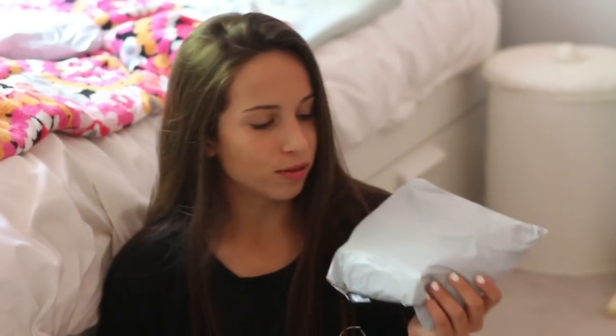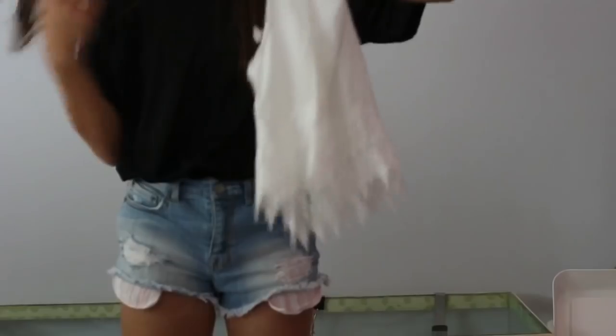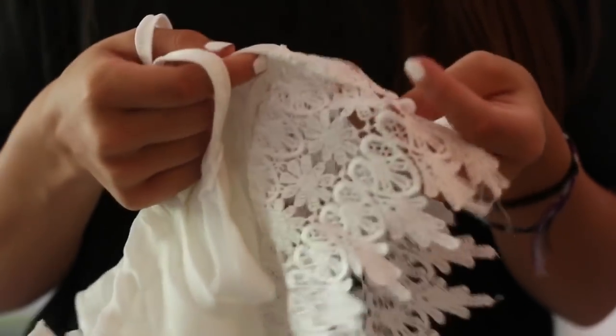Now I'm going to do this package — I think this is the tank top I got. The reason I got this tank top is because it had a lot of lace on it and I wanted to see what the lace looked like, because a lot of times lacy stuff on these websites doesn't turn out very good. So I wasn't expecting this to be good at all. First glance, it does not look that high quality. It doesn't look as bad as I thought it would — the bottom does look a little bit weird and you can tell they sewed it on, but it's not horrible. Let me try it on.